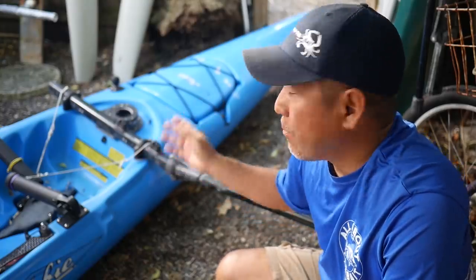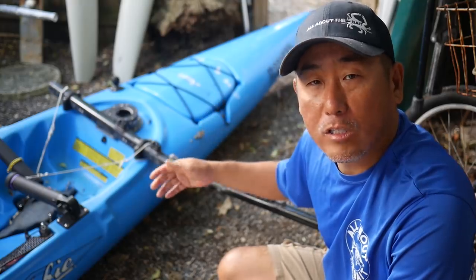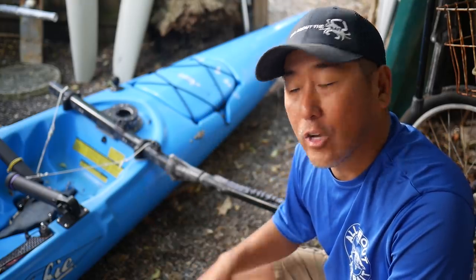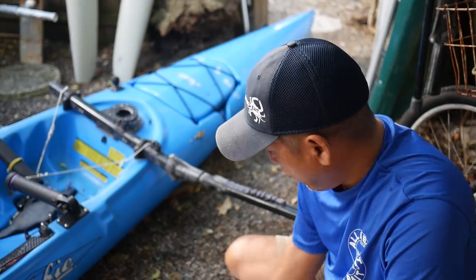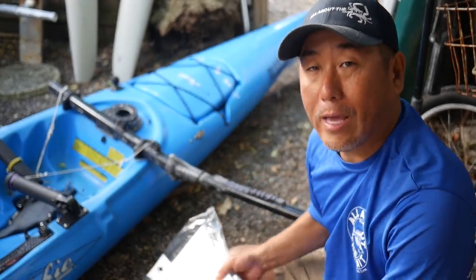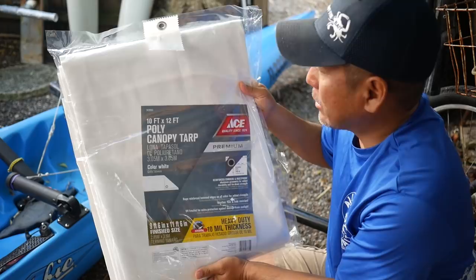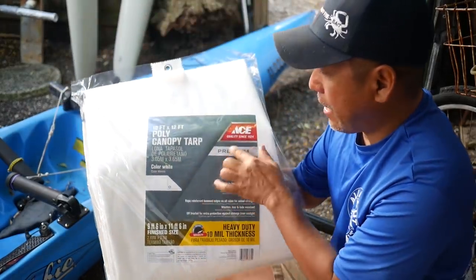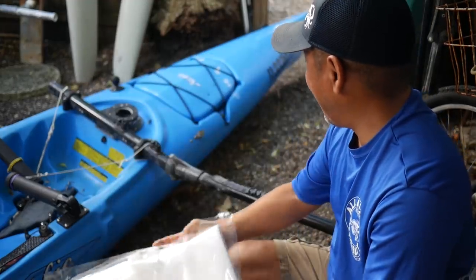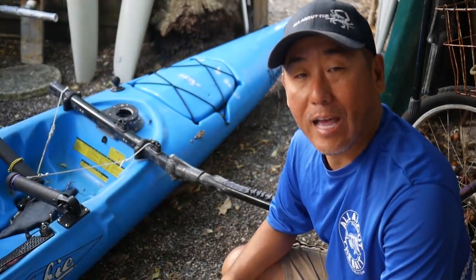Now, you can just go on eBay and pick up a pair of these splash guards for around $65, all nicely made. But that's a bit much. So I figured I'd just go down to my local Ace Hardware, pick up a tarp — basically a 10-foot by 12-foot poly canopy tarp. This is some 10-mil stuff. And that and a little bit of rope, and that should do it.